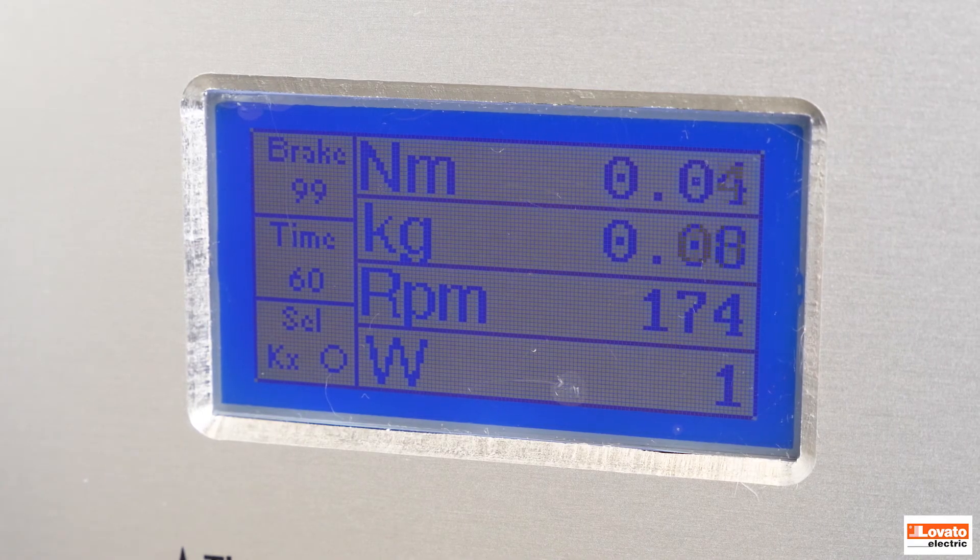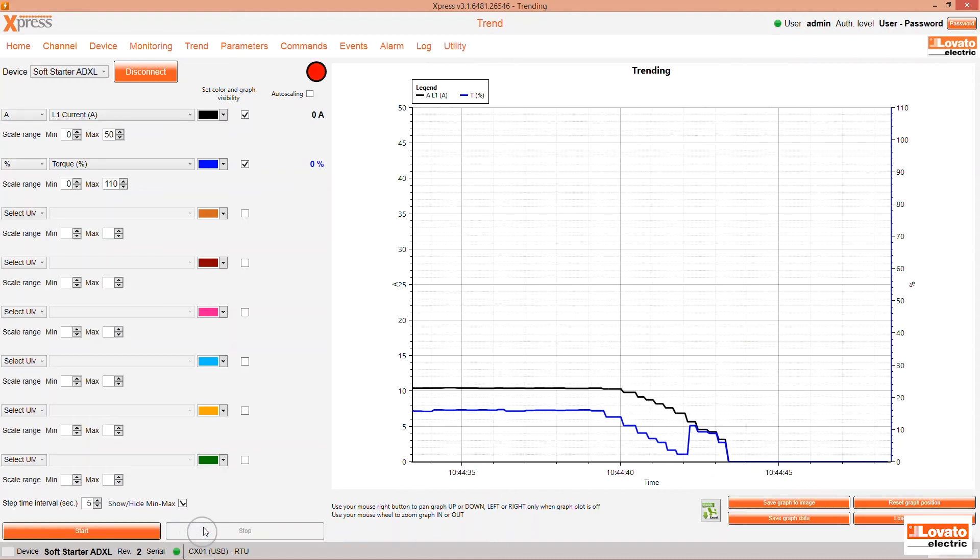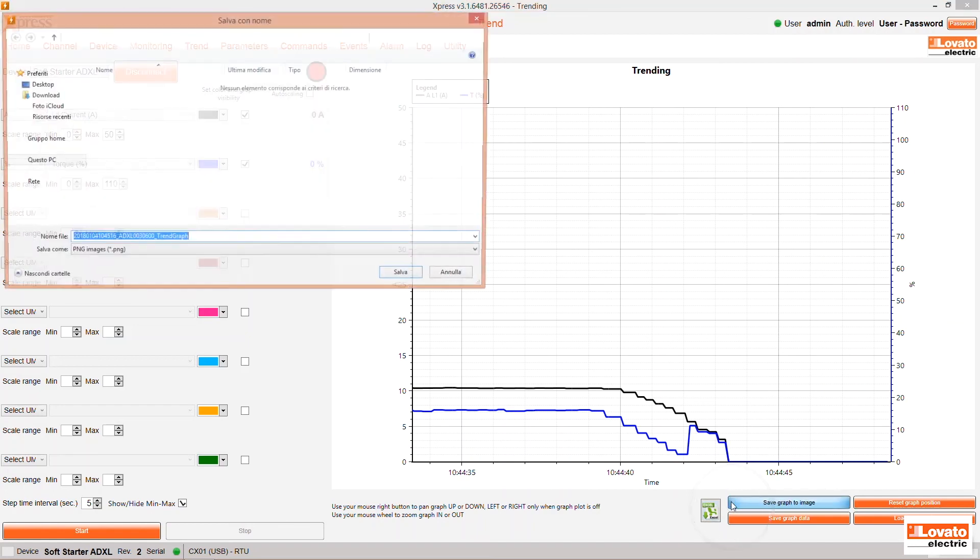Once the bypass phase is reached, let's try switching off the motor. You can watch the measurements decrease until the motor stops completely and stop the recording. You can export the data from the chart to an Excel file or save it to an image.